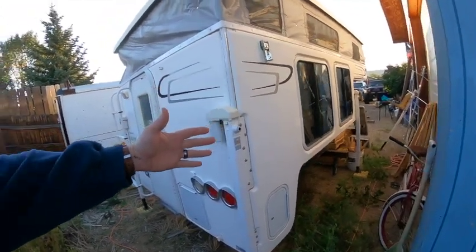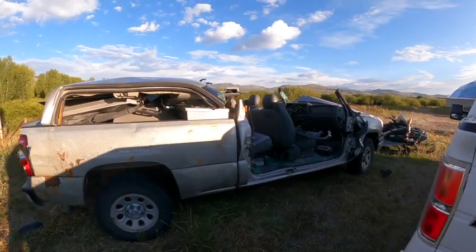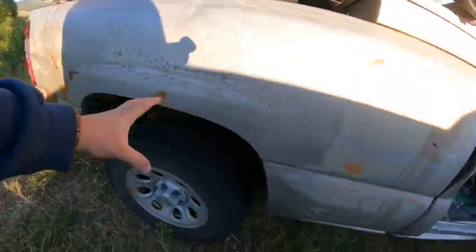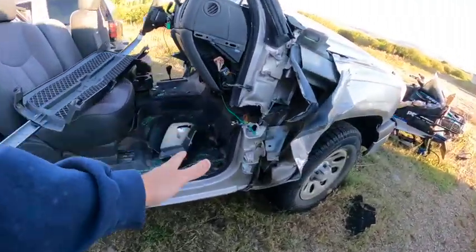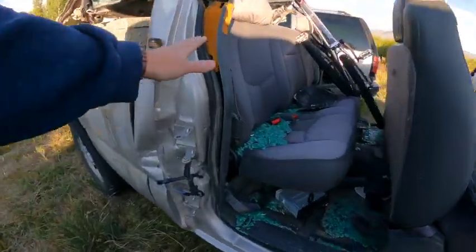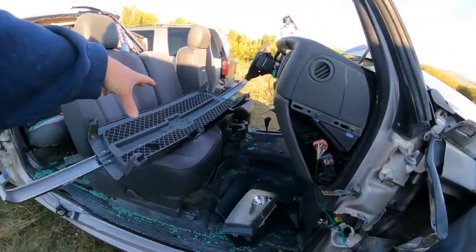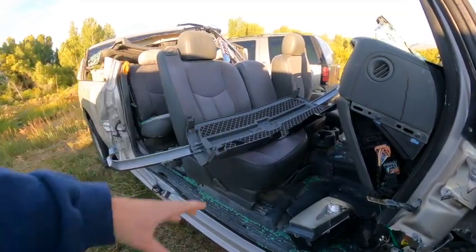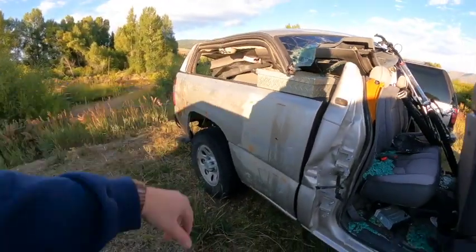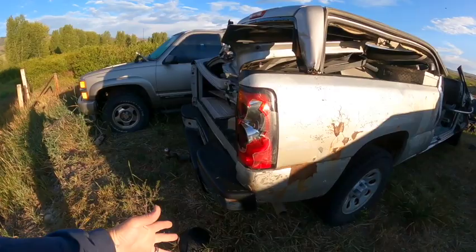So I gotta take this camper and put it into this truck. The plan is we're going to cut the frame — the frame stays, the cab comes off, and the frame will be cut somewhere right in here. The cab's coming off, the bed will stay, the frame rails are still going to be underneath. We'll weld a hitch right in here, this will be the trailer, and the truck camper will sit back in here. I'm not worried about the broken taillights because the camper overhangs and has its own taillights.